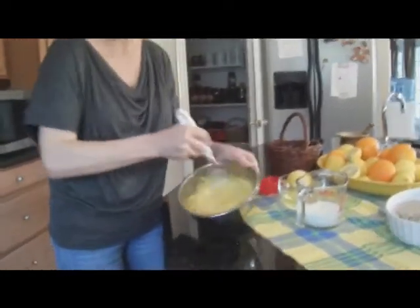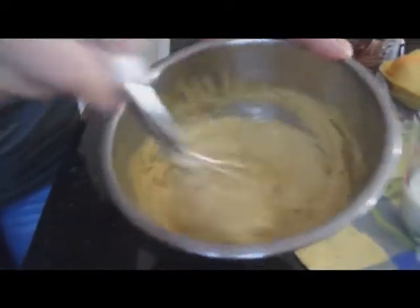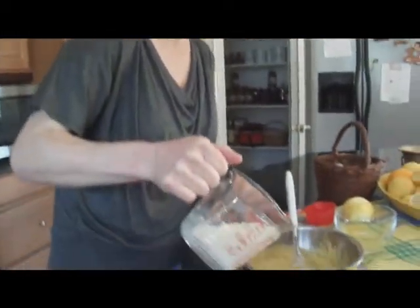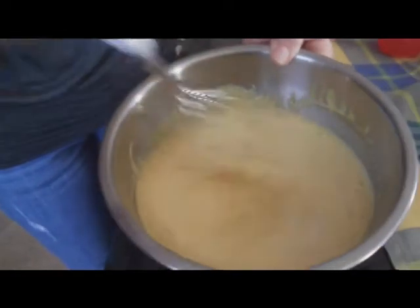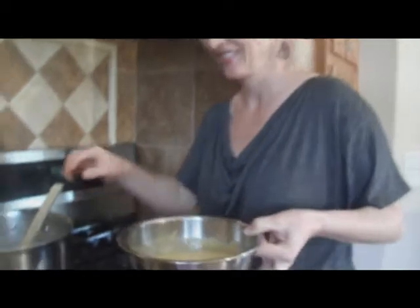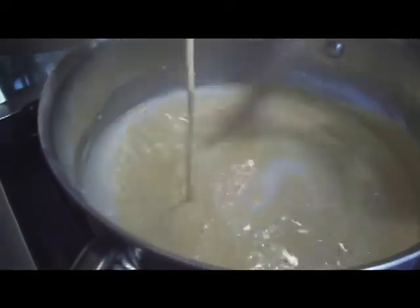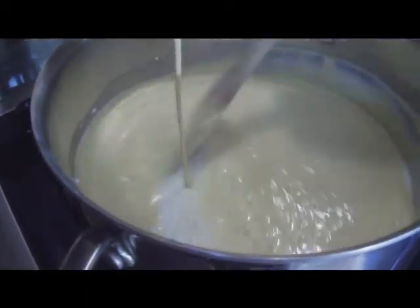It's going to be fine. Now that we have all this mixed nicely, we're going to go ahead and add a cup of milk into this mixture. We'll mix this really well, and then we're going to add it to the tapioca. Tapioca has been cooking for about 20 minutes on low to medium fire — it's ready. Now we're going to add the yolk mixture and gently mix it to incorporate the egg yolk throughout the tapioca.